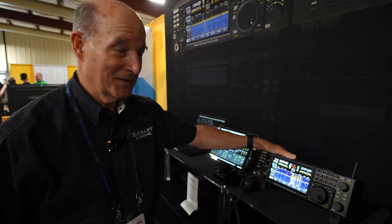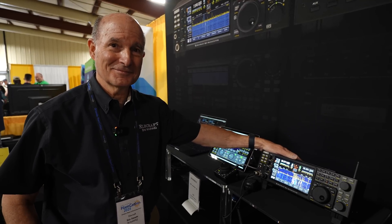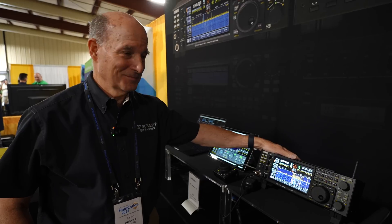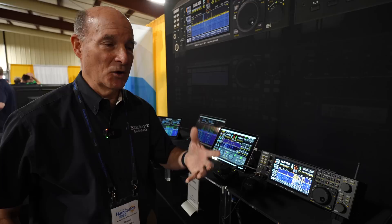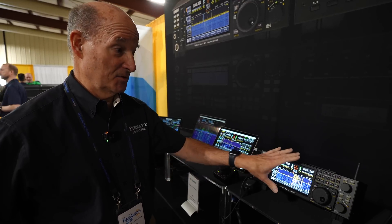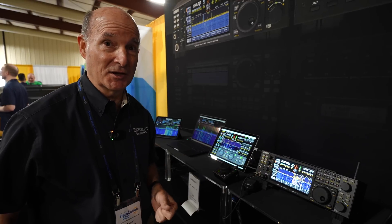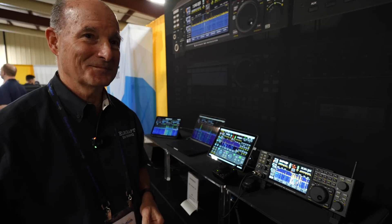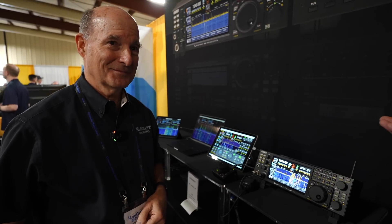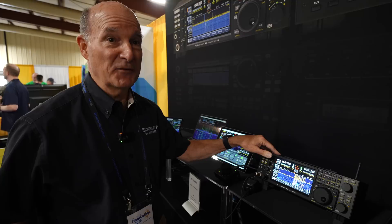That is something pretty valuable — if you're going to have a remote setup and you truly want the knobs and buttons feel, having it a carbon copy of your radio is wonderful. For a lot of folks, it's obviously easy to have a phone or an iPad and quickly get on. But this — you could sit in front of this for hours and operate. It wouldn't be any different than the full-fledged radio. Once you take the time to fully learn a radio, you don't want to flip it around to something totally different. So the K4/0 story is real.